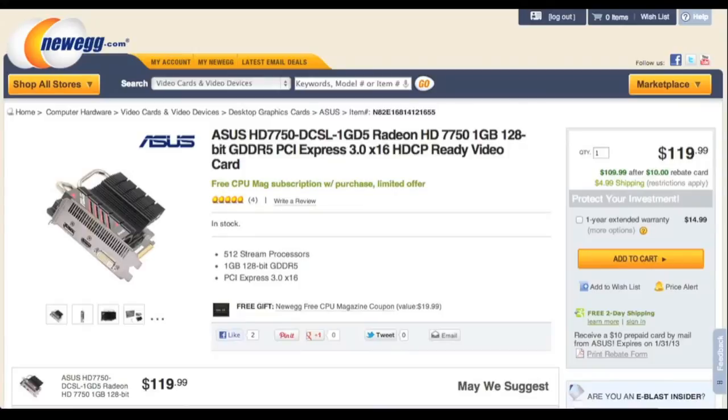Next is the graphics card. In this build, we'll be using an Asus Radeon 7750 graphics card. It is the most powerful fanless graphics card you can get. It should be great for gaming on high 1080p settings. It is also a PCIe 3.0 card, so it will boost the performance even more.